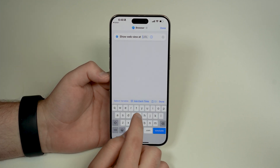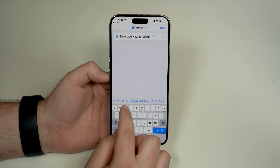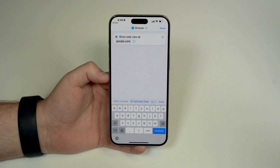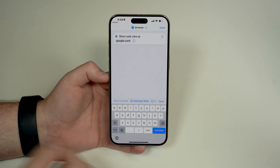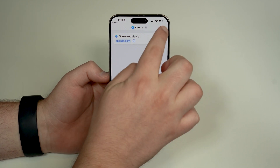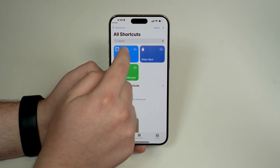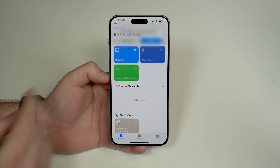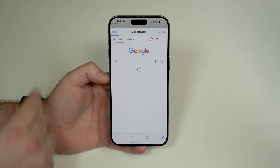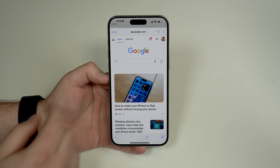I recommend going with google.com, simply because from there you can go anywhere else on the web — it's a super nice homepage to have in Safari on your Apple Watch. Tap done, then tap done once again, and then run the shortcut this very first time. Tap 'allow' and it's working — as you can see, it's showing Google right here.